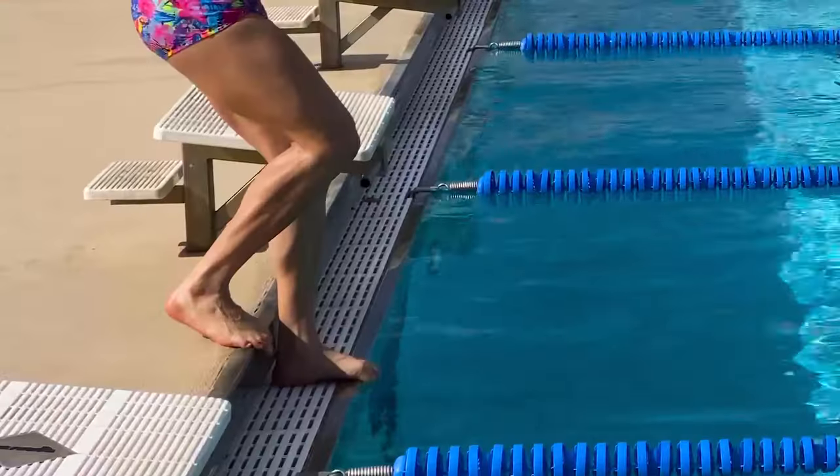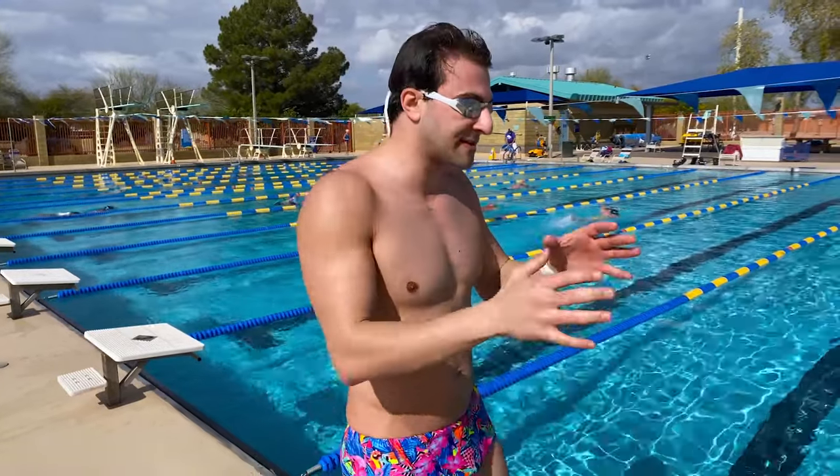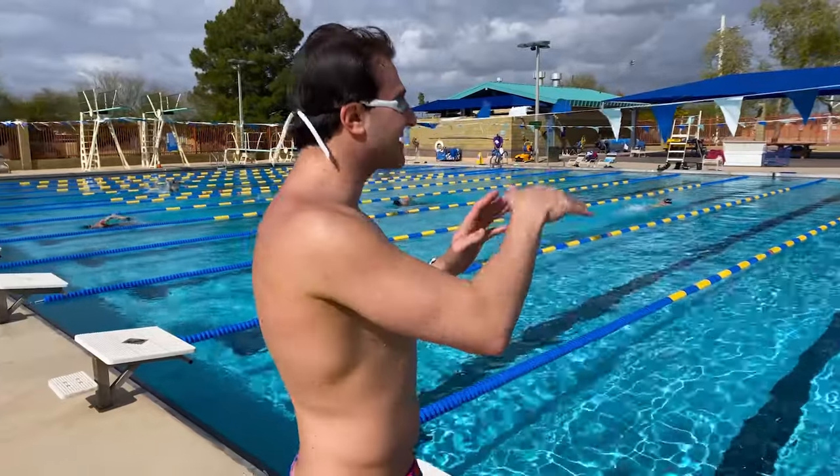In the first few progressions of doing the dive, you're going to have your feet staggered. Once you get more comfortable entering the water in streamline, you're going to focus on having your feet together — this variation will give you a little bit more stability and power, and it'll be an easier transition when you jump off something a little bit higher like a diving block. Let's give it a try with both feet together in a standard, non-staggered start.